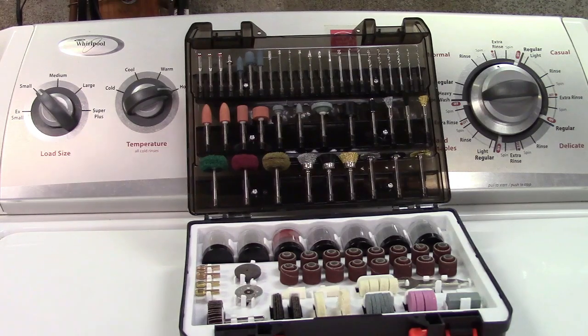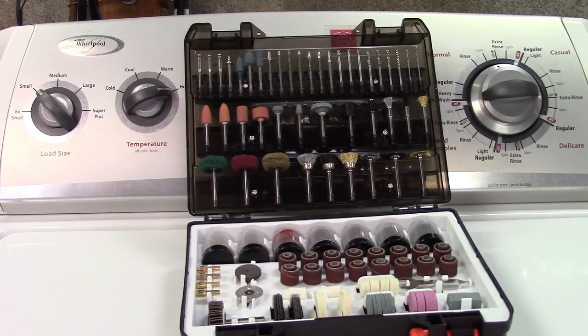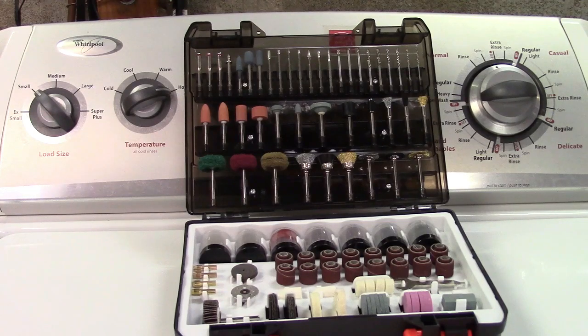So there are 420 pieces in here. I'm going to tell you about some that are in here and then we'll go over in some finer detail. In no particular order inside this case, you get stainless steel, nylon, and brass brushes and polishing brushes as well.